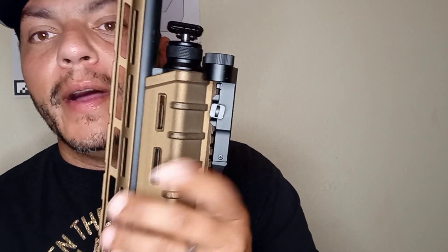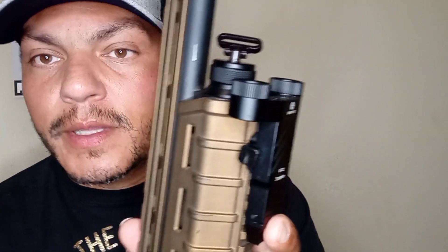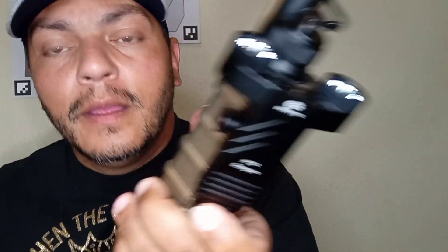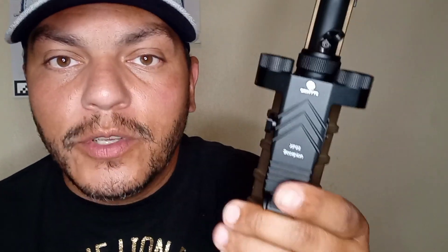Now let's go over some quick features. First of all, it's super low profile — takes up barely any space on your rail. Very slim, very ergonomic. It has a steady on, a strobe, quick on, quick off. And it also has a lockout mode so you don't have any accidents when you put it in the safe or accidentally hit the light at the wrong time. You hold the button for five seconds and it cuts the entire power.